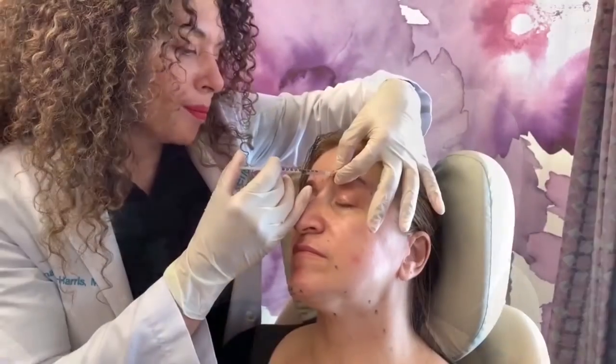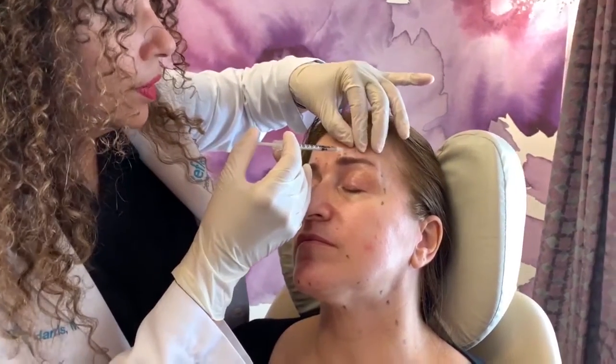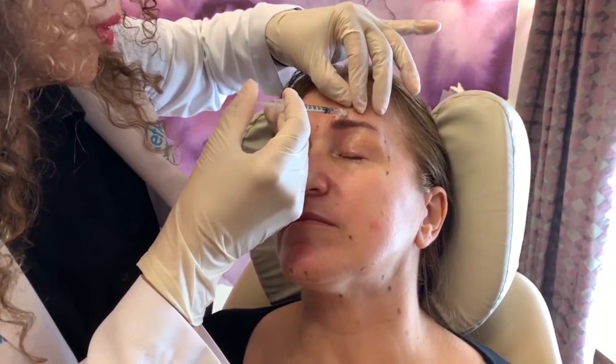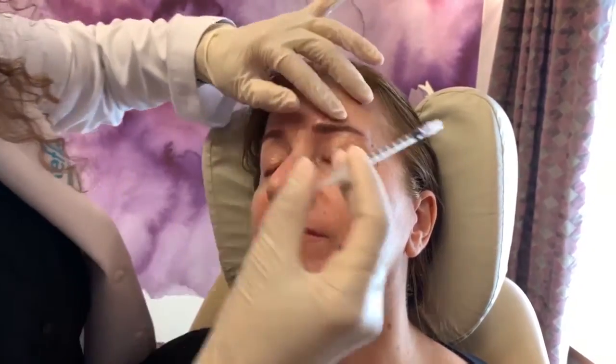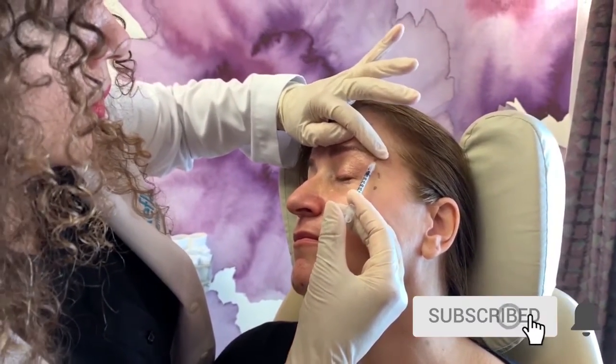As you can see, I've marked this patient for treatment with a surgical marker in all of the spots that we're going to inject. I start with her forehead and around the crow's feet before moving on to her chin. See how easy and quick the injections are.